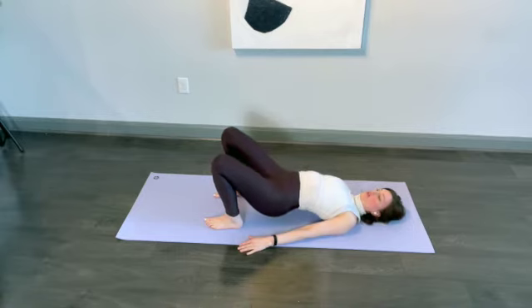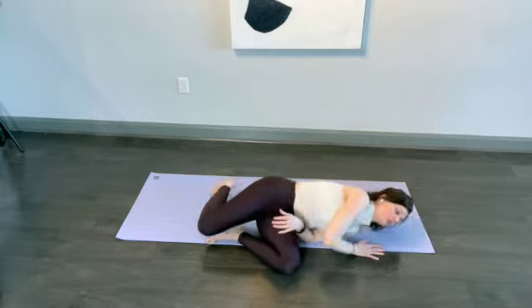Hips down on the floor. Come out of this one, roll to our sides, and use our arms to push up to seated. Thanks for tuning in — I'll see you next time. If you have questions, leave them down in the comments and I'll get back to you. Bye!